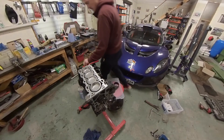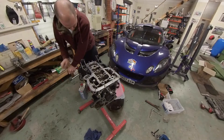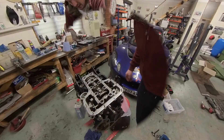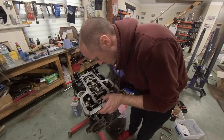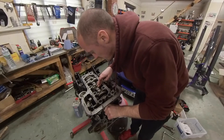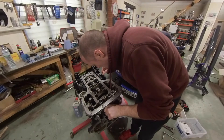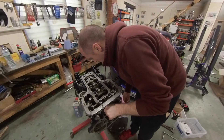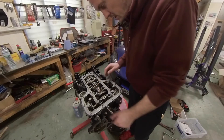Now time to turn it over and work on lining up the con rods with the bearings on the crank. And here we have our first major problem — the oil squirters actually contact the bottom of the piston before the piston has done its full travel. I don't really understand why that is. These pistons are designed for this engine, but clearly not designed very well. Yeah, that piston is bottomed out completely on the oil squirter. Very strange — I'm going to do a little bit of research about that and try and figure out what's going on.